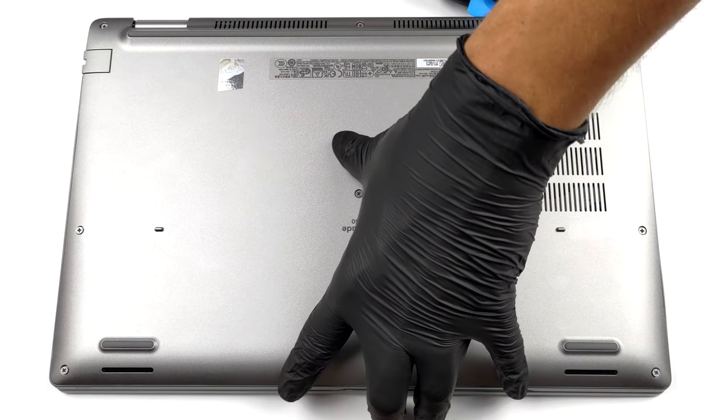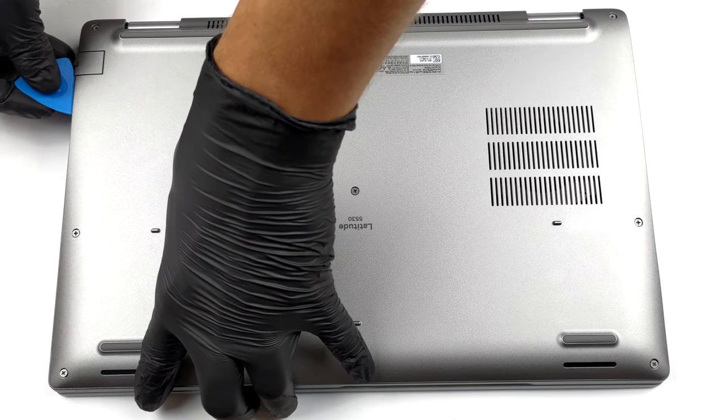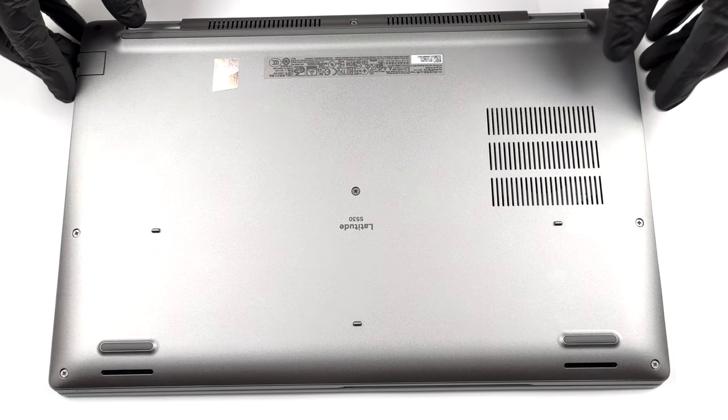To take this notebook apart, you need to undo 8 captive Phillips head screws. Then pry the bottom panel starting from the hinge gaps. It would be best to use a plastic tool.